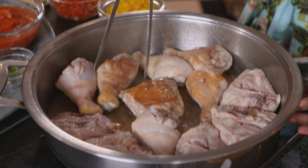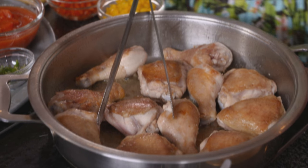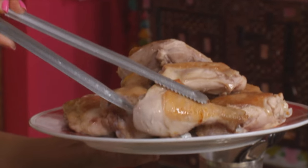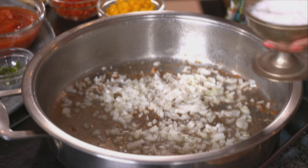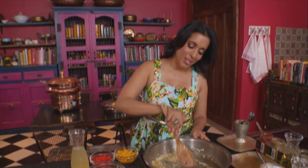That looks perfect. Once you've turned all the chicken pieces, leave it to cook for about another minute and then remove them from the pan. Let's get started on the chakalaka sauce. Onions going in first — season with a light sprinkling of salt. Stir the onion into the oil; the moisture from the onion loosens the brown bits stuck to the pan, and that's where the flavour is.